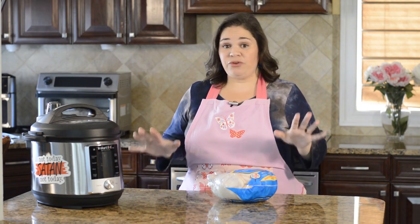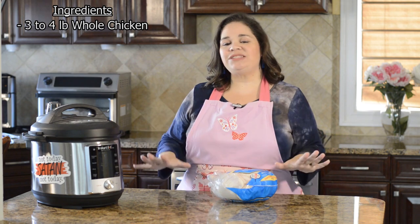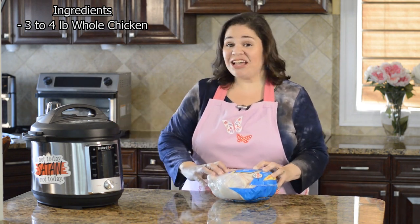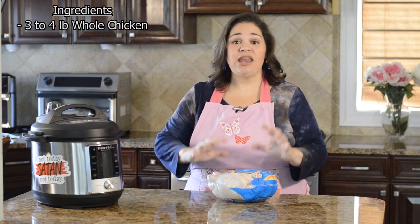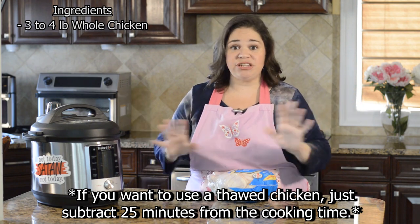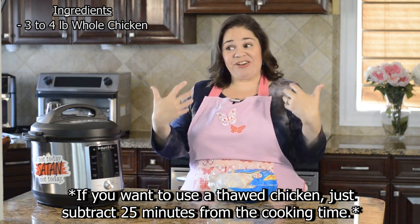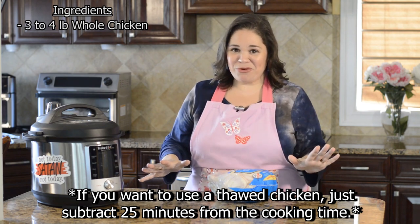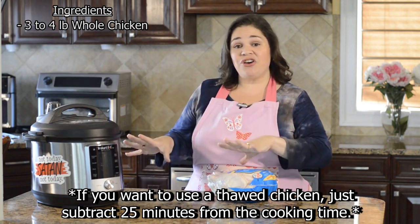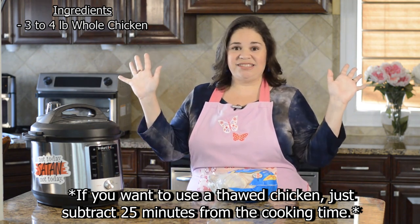The main ingredient for this soup is a whole chicken. The reason I love making this soup in the Instant Pot is that you can actually make it using a completely frozen whole chicken — like it's been in the Antarctic for 500 years frozen. If you're a procrastinator like I am and can never remember to defrost anything, being able to take it straight out of the freezer, cook it, and have it done in about an hour and a half is a godsend.